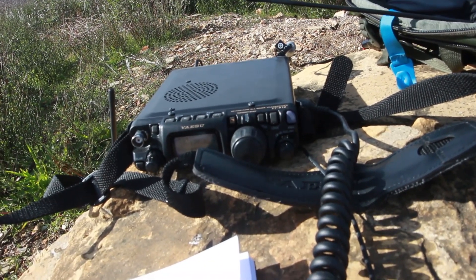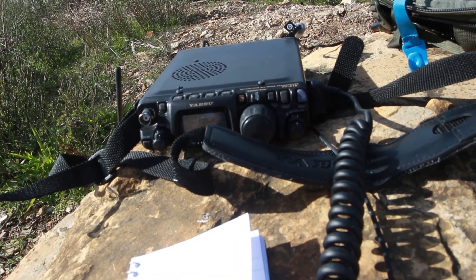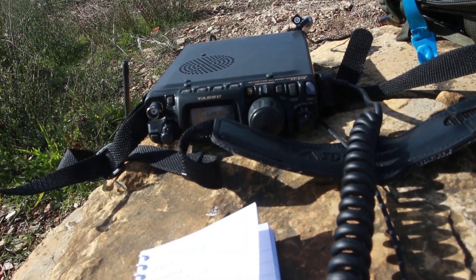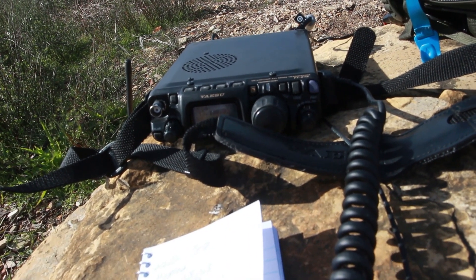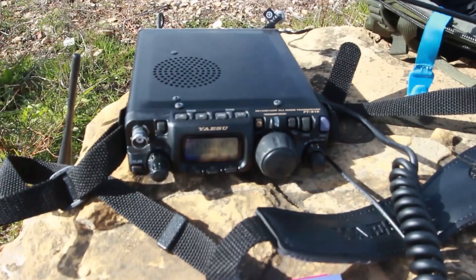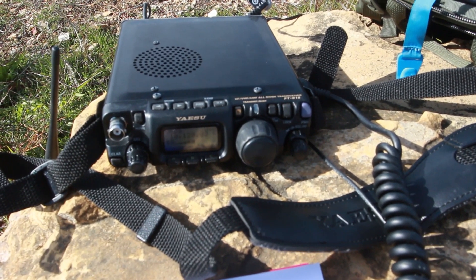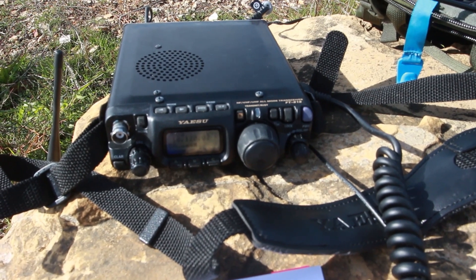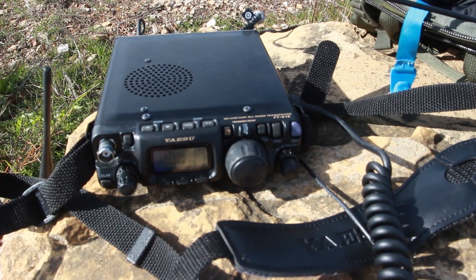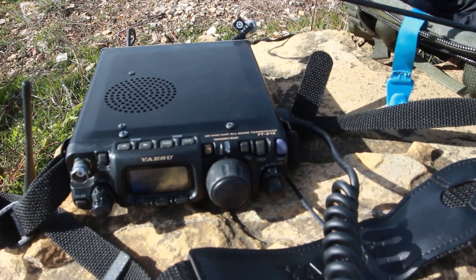Copy that, Benjamin. You're doing Summits on the Air up there, you're on the peak right now, so I take it you're running portable. I'll give you a signal report on the next over. Copy the 62 degrees — we're just about 40 degrees shy of you there. Well, 62 degrees, I'm certainly jealous of that. Enjoy yourself up there. Happy New Year to you. Alpha India 6 Yankee Romeo QRP, Victor Echo 3 X-Ray Yankee Yankee out of Toronto. Bye-bye.